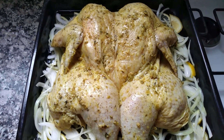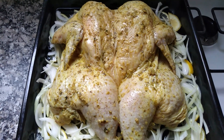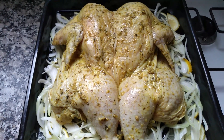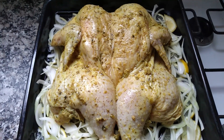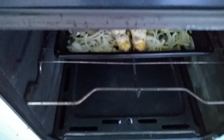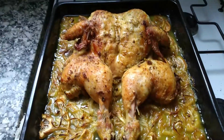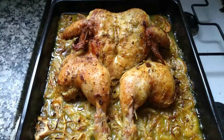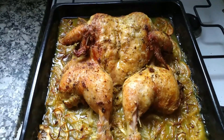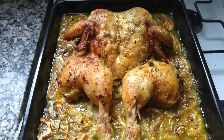Lo vamos a llevar al horno a 160 grados. La idea es dejarlo más o menos entre 35 a 45 minutos dependiendo del horno de cada quien. Por eso es que hay que estarlo revisando. Después de 30 minutos lo estamos revisando a ver si ya está en la crocancia y el punto que nosotros queremos. Aquí ya está nuestro pollo justo en el horno y ahí lo dejamos durante 35 a 45 minutos. La pinta de este pollo al limón está espectacular. Ya voy a servir al almuerzo. Recuerden que lo voy a servir con un brócoli delicioso. Espero les guste y que me cuenten si lo prepararon y cómo les quedó.